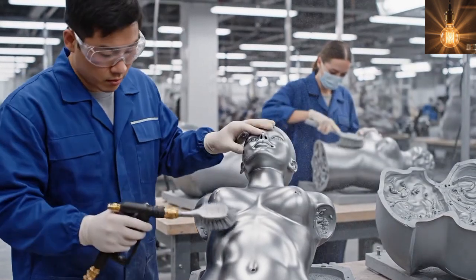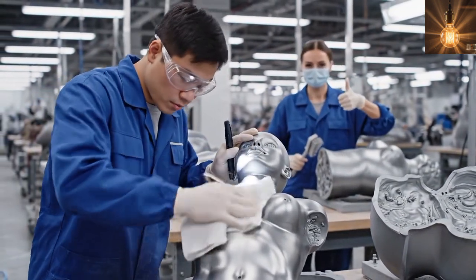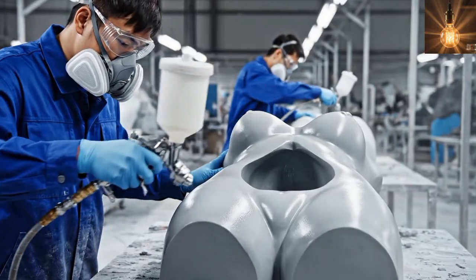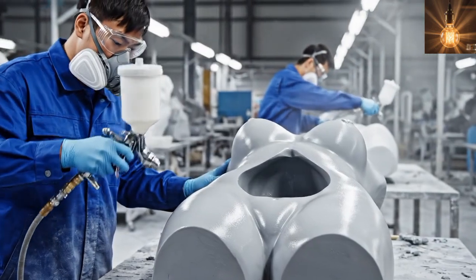Before creating a silicone female doll body, each mold is cleaned and prepared for casting. A release agent is applied so the silicone female doll can be removed smoothly after curing.